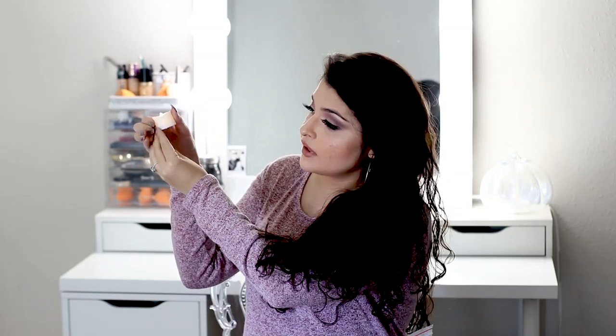I got these LED tea lights from Amazon. They come in a pack of 12, so I picked up like five packs. I'll be laying them around the tables as well and just anywhere to give that light effect. These actually look real to me because they kind of flicker.